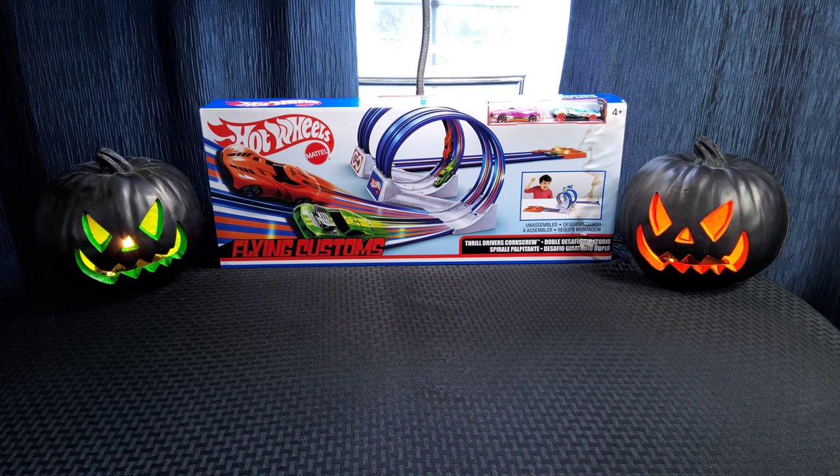As you can see in the background, it is the Hot Wheels Flying Customs Thrill Drivers Corkscrew. I thought this was a really neat track when I picked it up. I already opened it because I messed with it a while back. It came out in 2021 — maybe 2020, got delayed and released in 2021. I found this at Target. It had this retro look to it and I had to pick it up. The box has a little water damage from a storage leak, but it's still visible.